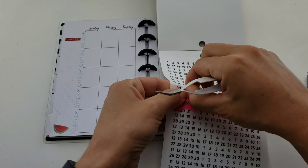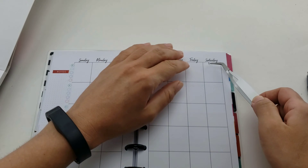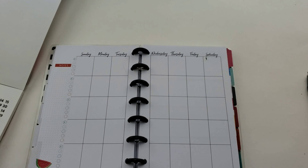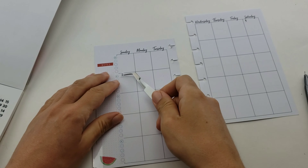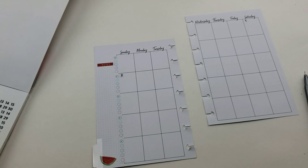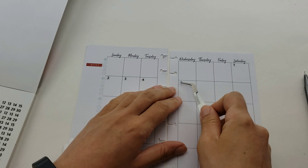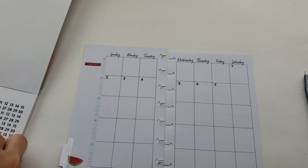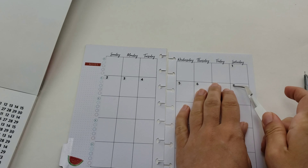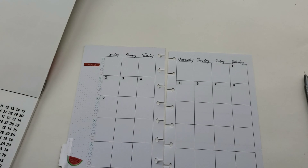This is my first time working with these tiny date stickers and they were a real challenge to get off the page, but they look so cute once they're put together. There's something satisfying about looking at what was a blank layout and seeing what you created. It's a tedious process - you have to rip each one off one by one and place them in the boxes. But I love the versatility of undated planners and I feel like I'm going to be buying a lot more of these in the future.